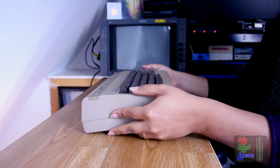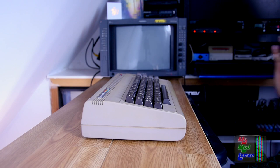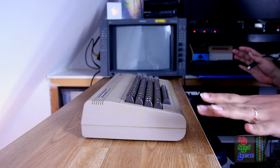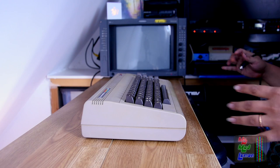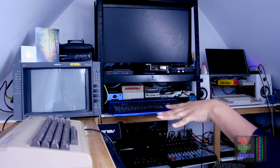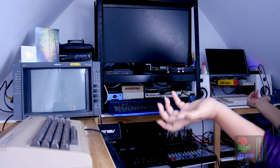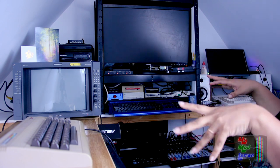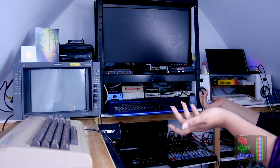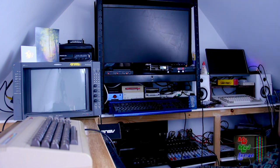Let's set up the Commodore 64 first, and while I'm doing that I'll let you know why I'm showcasing this project area. As some of you know, I'm setting up my new project area in this attic space — it's actually quite a good space. Here it is, my current setup in all its glory — and I want to capture it as it is because plans have changed and it's going to change. I'm keeping it a mystery for now until a future retro setup and room setup video.